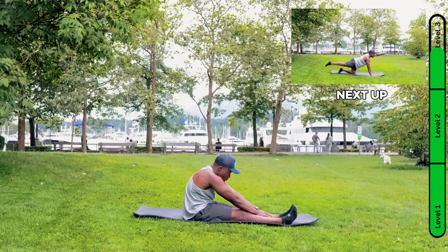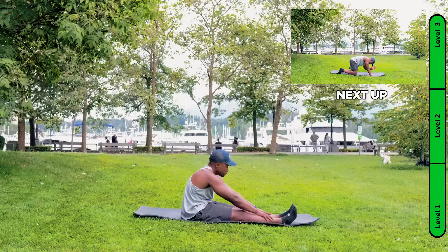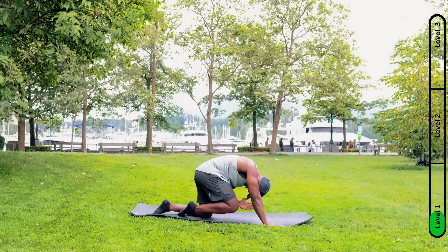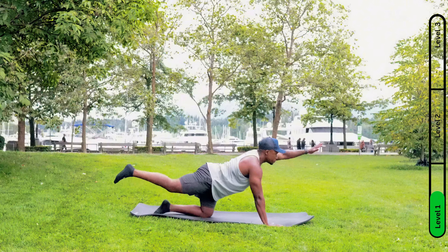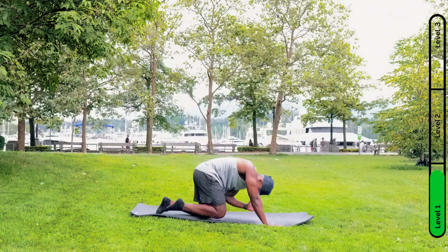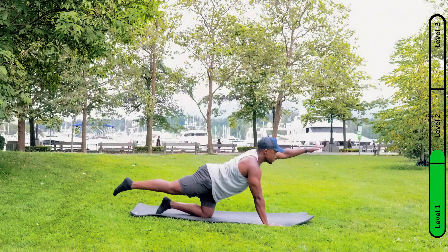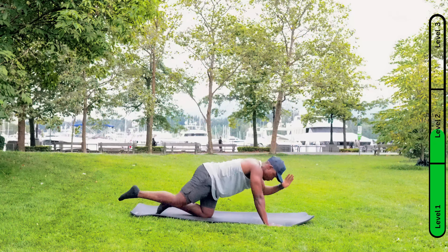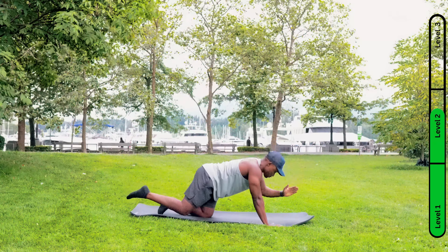Five, four, three, two, one. So this one's a dynamic stretch. You get on all fours and you're going to balance with the opposite hand and opposite knee on the ground, and the other two you're suspending them — tucking in and stretching out. It's a dynamic stretch.